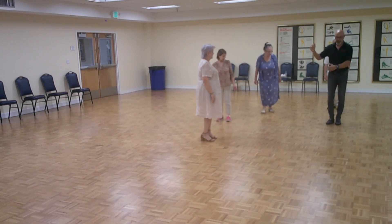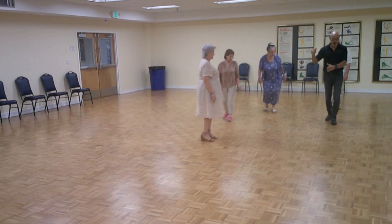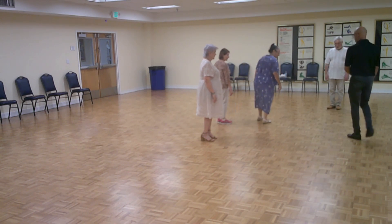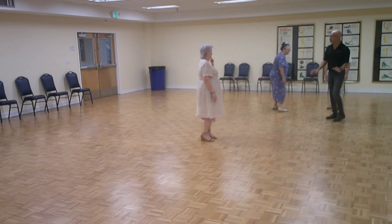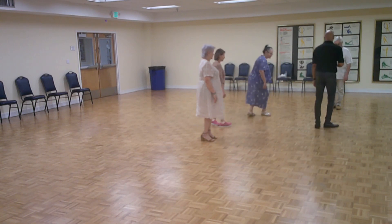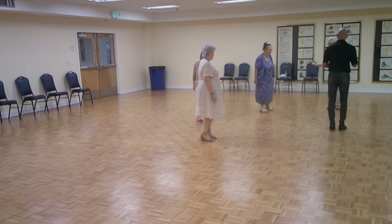One, two, three, five, six, seven. One, two, three, five, six, seven. One, two, three, five, six, seven. One. So five — let's just do the five. So it's five, six, seven. One, two, three, five, six, seven.